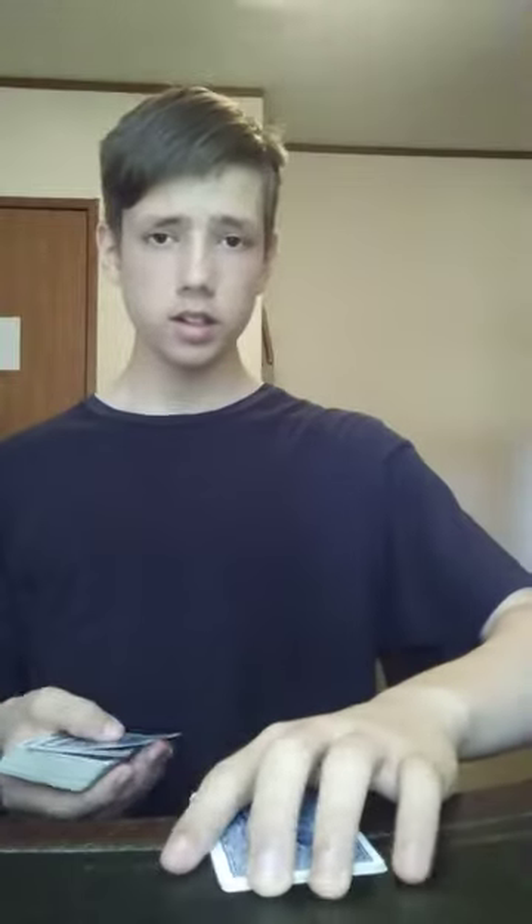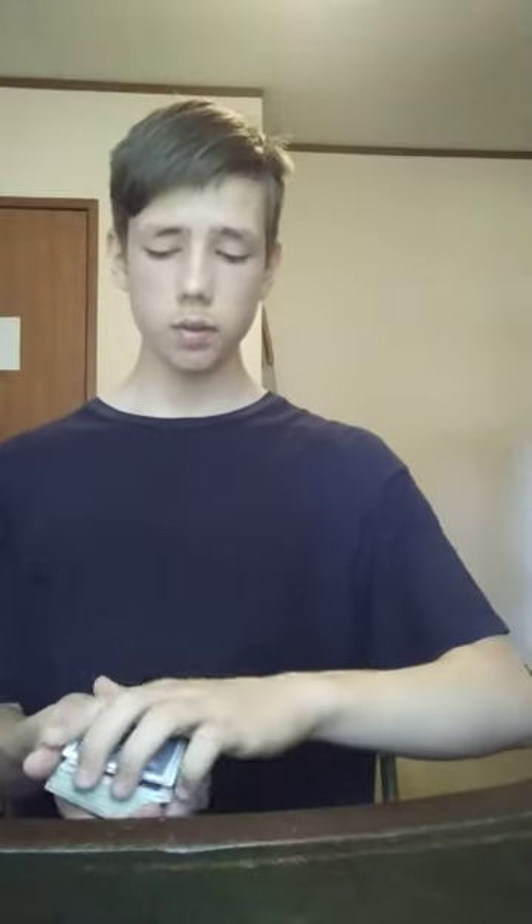Now I would instruct the spectator that when I turn around, they will take their card, turn it face up, and sandwich it between the two aces. I will play the role of my spectator, close my eyes and do that. Turn the card face up, take the other ace, place it face down on it, sandwiching the chosen card. Just like that. Now take the rest of the deck and take the sandwiched cards.